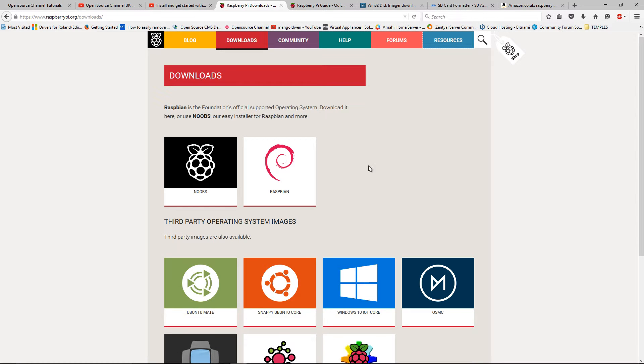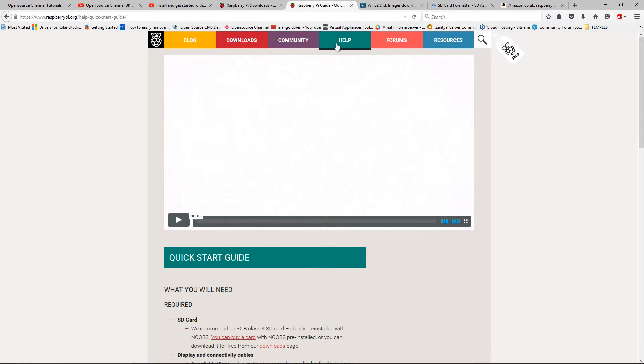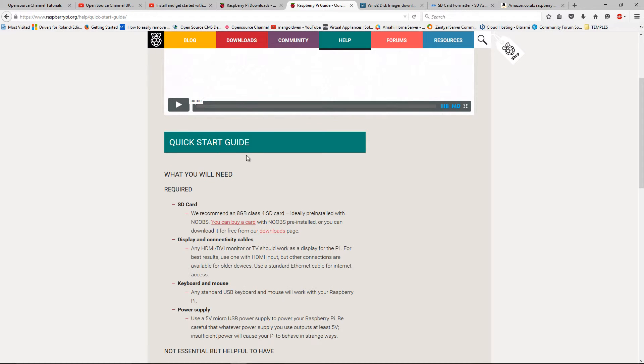This is the actual raspberrypi.org website. You can press Downloads and you can start downloading the Raspbian OS. Here you can find on the app a start guide.